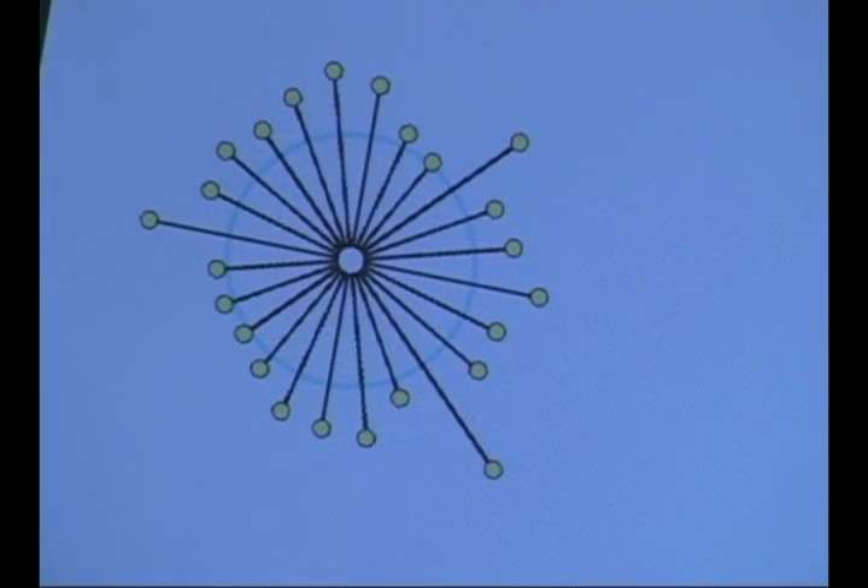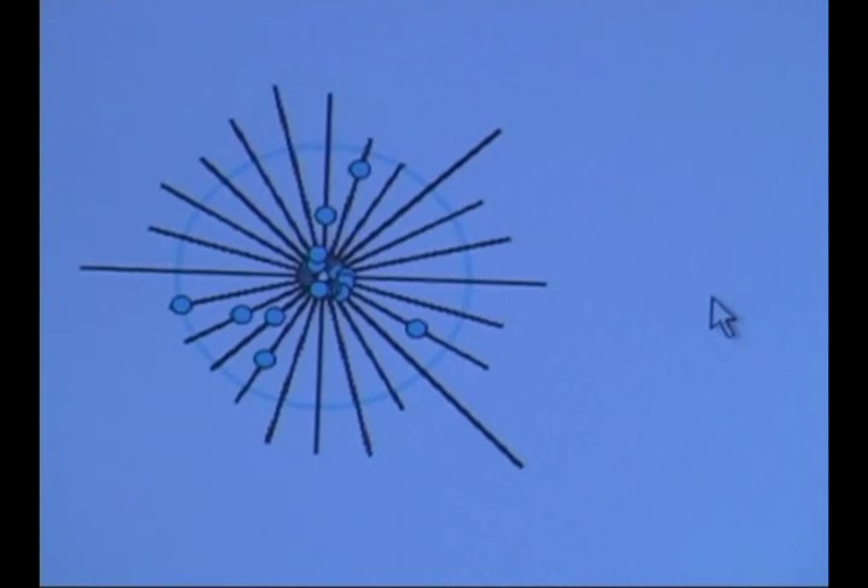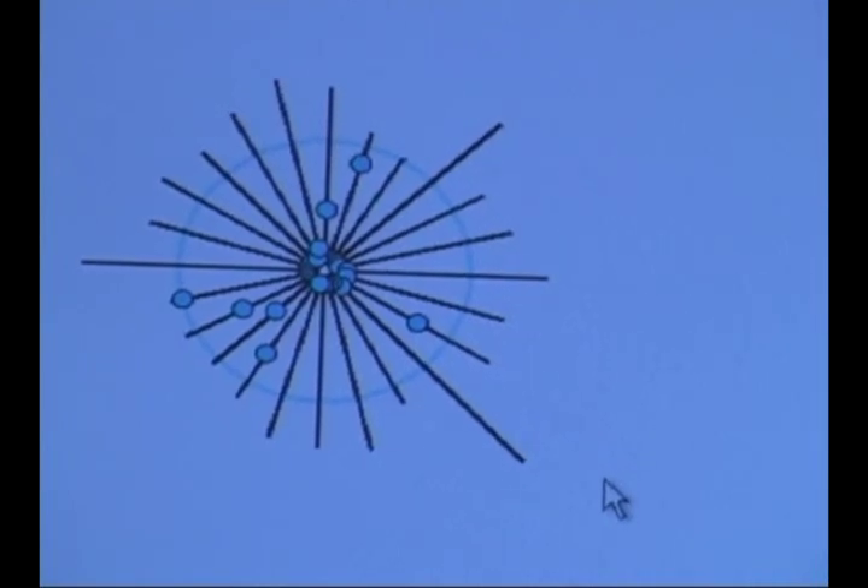This is a stress picture where all the yellow dots are outside the circle. When we balance you later, the dots will come into the circle and they'll turn blue when they're balanced. These are all the indicators of areas of stress shown in this column over here.